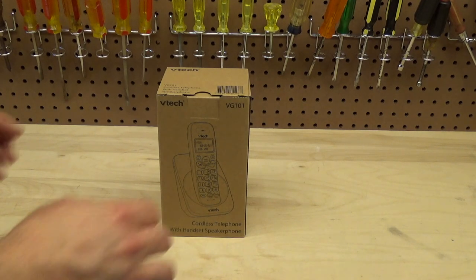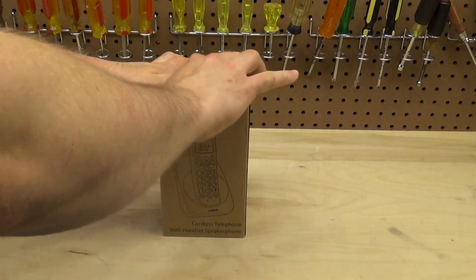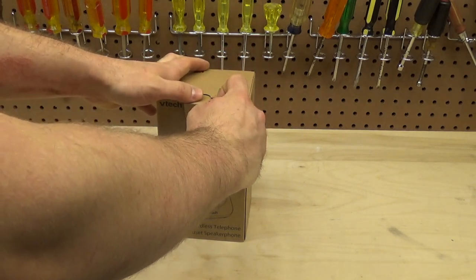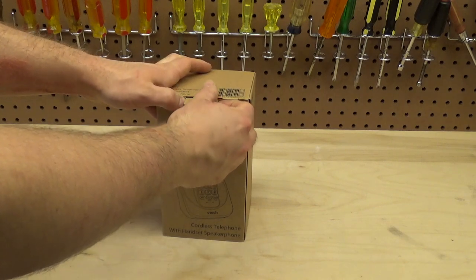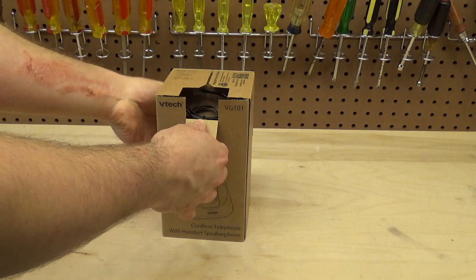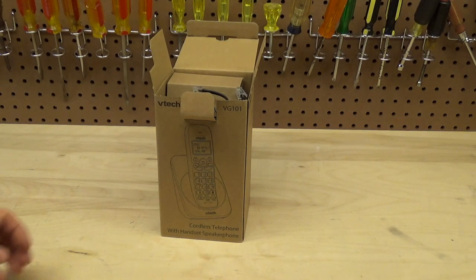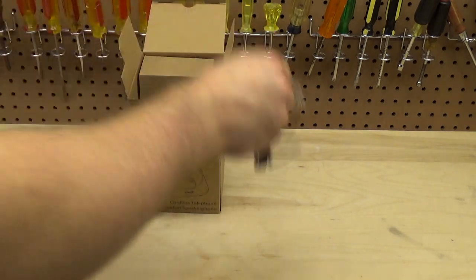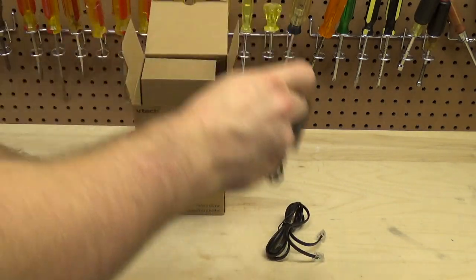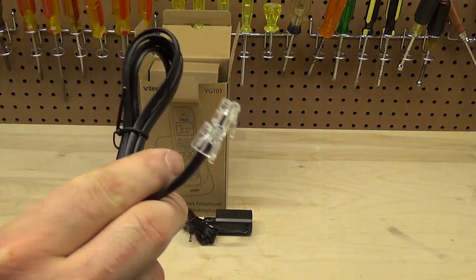Just as a preface so it's not confusing — I'm going to talk about this telephone like I know everything about it while opening the box for the first time. I have used this telephone before, just not this particular unit. I use these at work where they make copious amounts of calls in and out all day, so I'm not at all foreign to how they function.